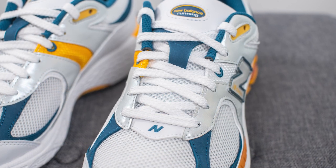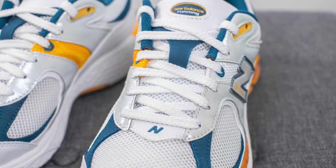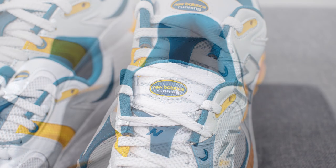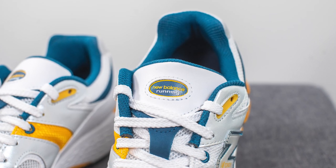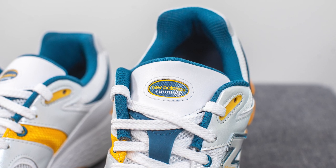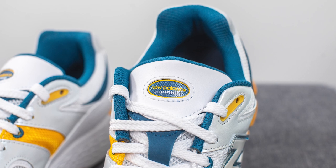For the laces, these only come with one pair — just your standard flat style white lace. The tongue is constructed out of the same mesh we saw on the toe box, but the top is covered in blue colored nubuck with white leather on top and a circular cutout in the middle with New Balance running branding.